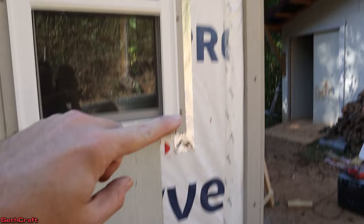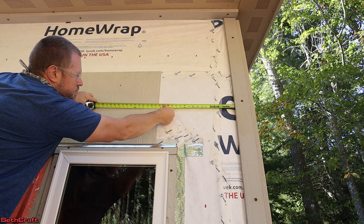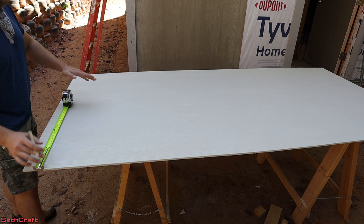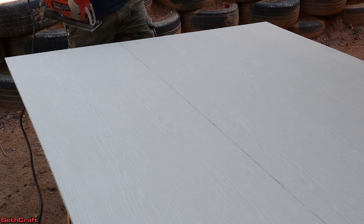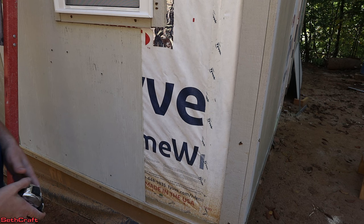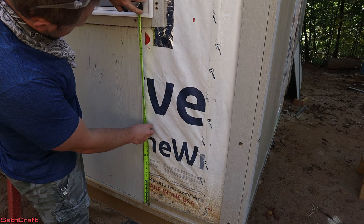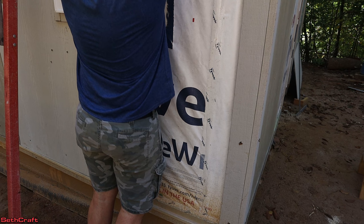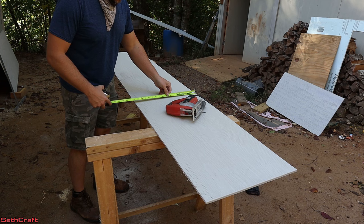I've got a new sheet of Hardyboard up on my sawhorses. Our value was 18 and a quarter, so I'm going to cut this at 18 inches — let's go ahead and rip this sheet down. Just like with the other piece, this should be very consistent, so I'm going to cut this one at the same 36 inches from there. This side needs about 13 and a quarter, and up here it could go as much as 13 and a half. So we've got 13 and a quarter over. Got this small piece cut — hopefully it's going to fit well.